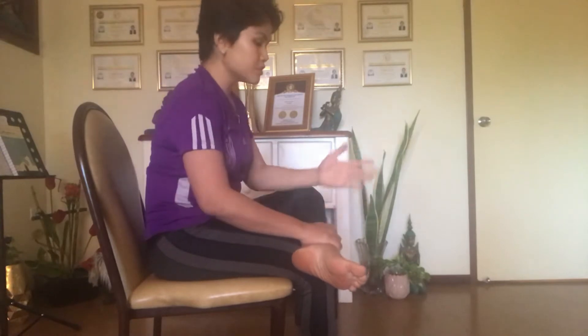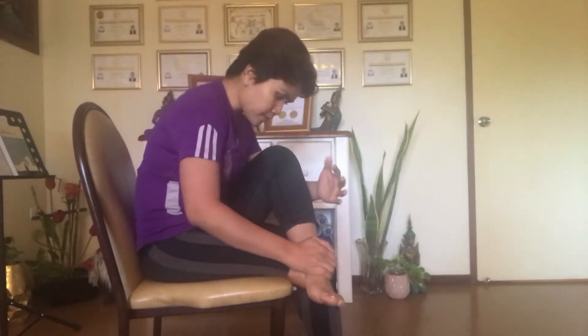Sit with your back nice and straight. First, put your leg across like this and make sure your ankle is past your knee. If you have a bad hip problem, your knee will be up high like this — that's okay, it just means your hip is stuck.